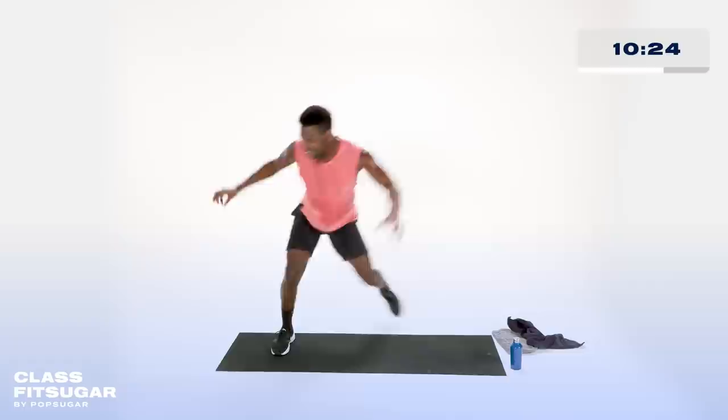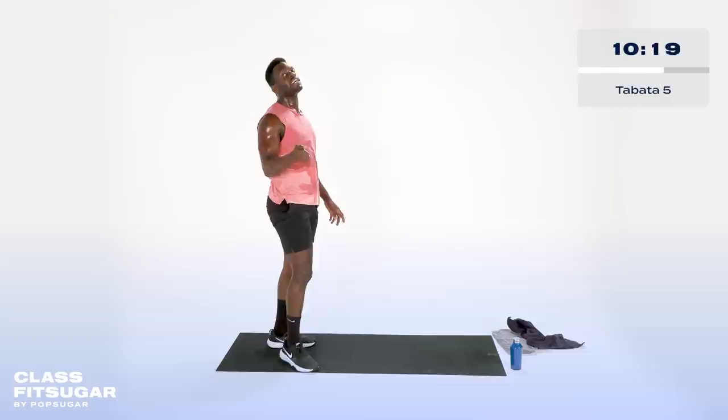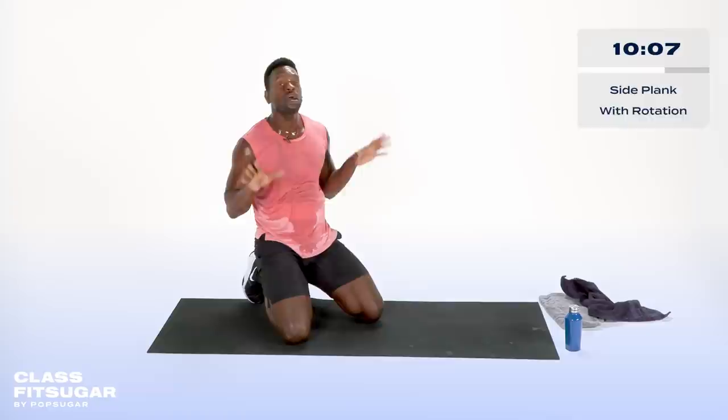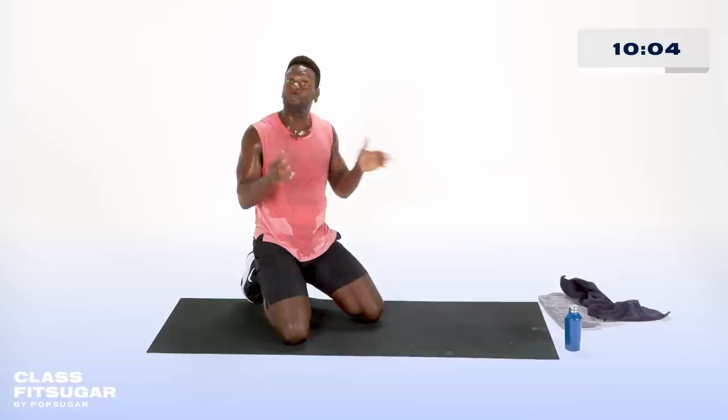Oh my goodness, that got me! But guess what — we get to go right down to the floor. It's like somebody planned this correctly. So what we're going to do is get to some side plank realness. This is my favorite time to really repeat: if you want to go longer than our work intervals, do it. You might be in side planks for the whole four minutes and I'll be proud of you for it.